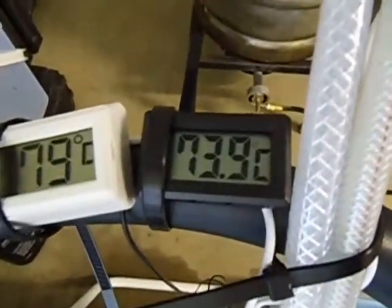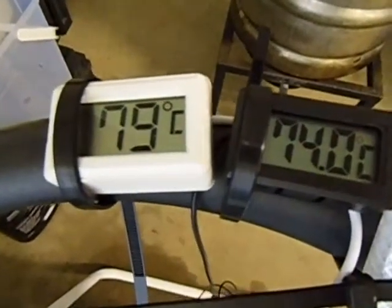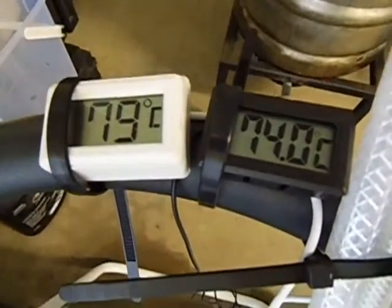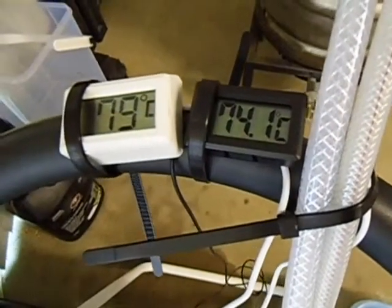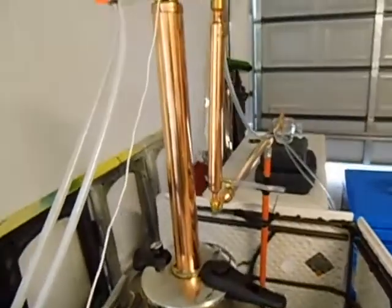Water temperature is still 73.9. The most important reading on top of the column is 79 degrees spot on. She's just running very smooth — don't have to worry about adjusting anything. There's my 600mm column.